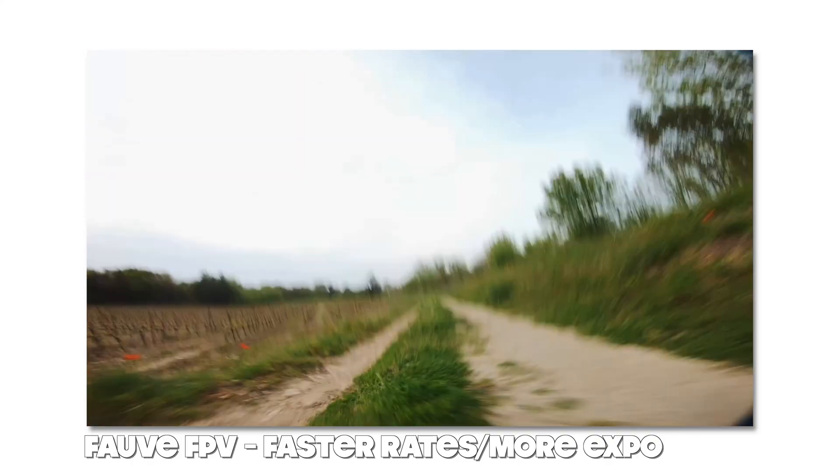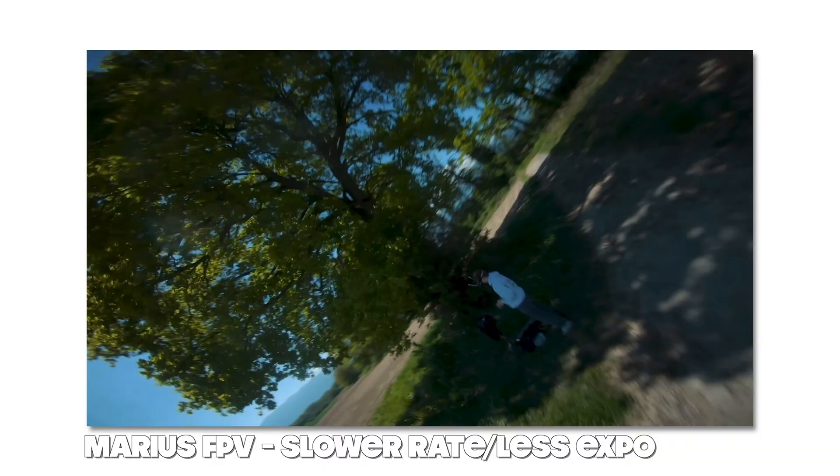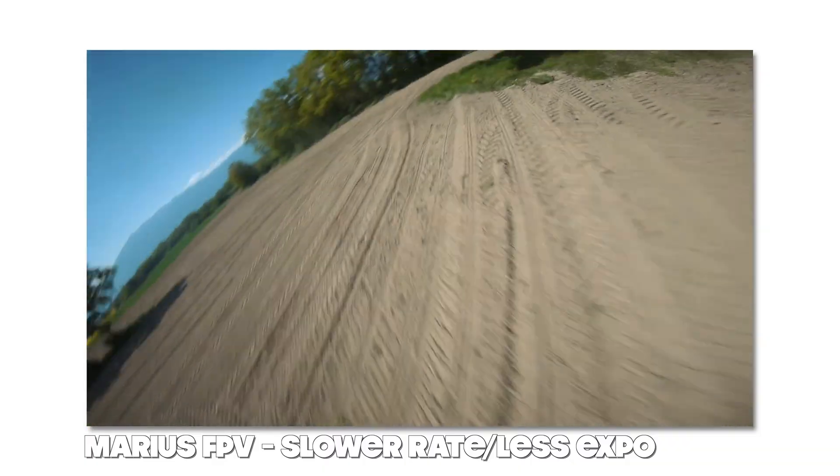There are some top FPV pilots who actually fly with relatively low rates and even a lot of expo. On paper, you'd think this would make their flying look slow and smooth. But when you watch their videos, their freestyle quads still look super snappy. Of course the right tune and parts might help as well, but I'm pretty sure throttle control plays a huge role here too.